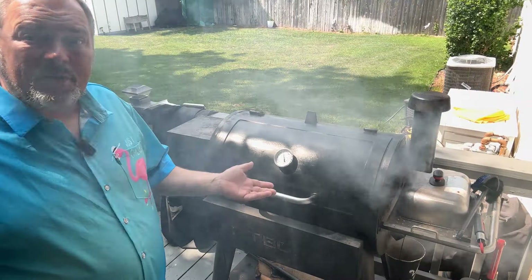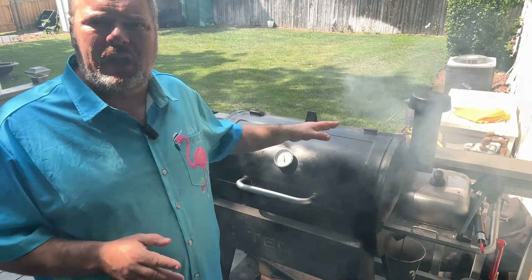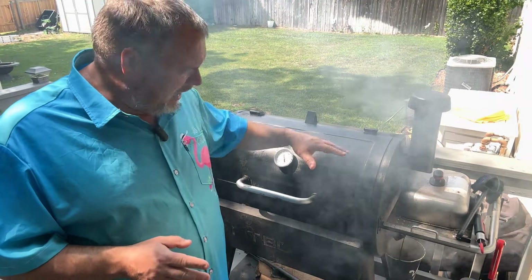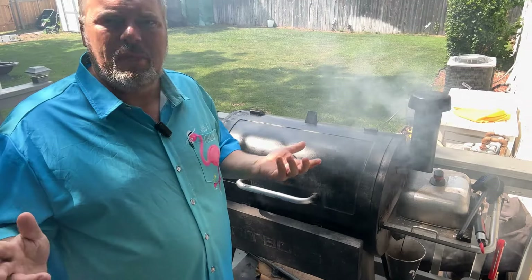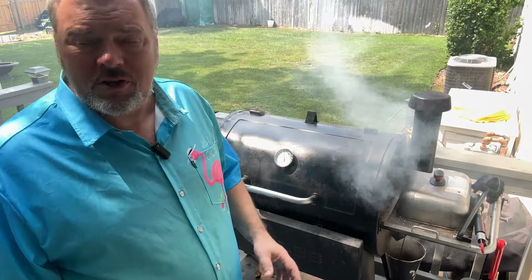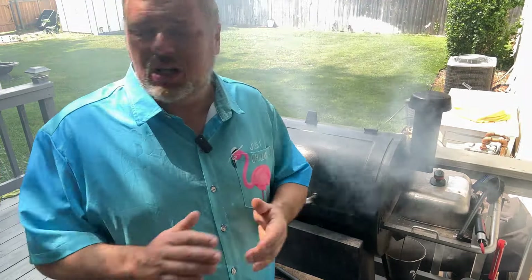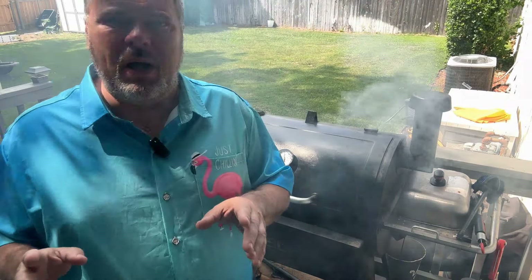The smoke is a pretty good indicator that we're ready to cook. I'm using my pellet grill today — this is a Pit Boss 820 series — but you could use a charcoal grill or a gas grill, it really doesn't matter. Just make sure it's hot; I'm running this up to 400 degrees, right now I'm at about 385.